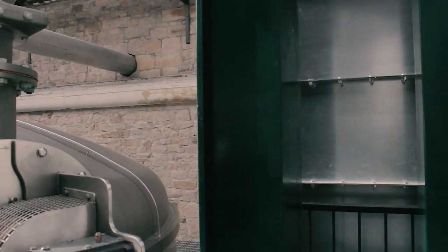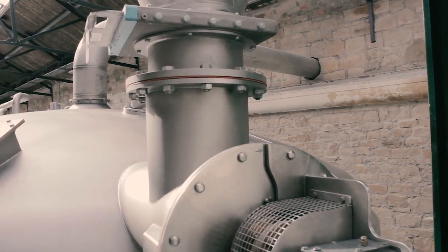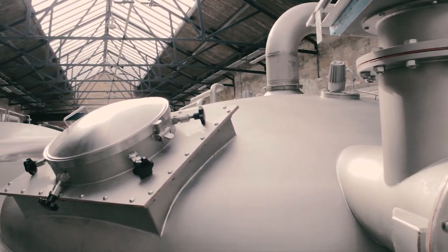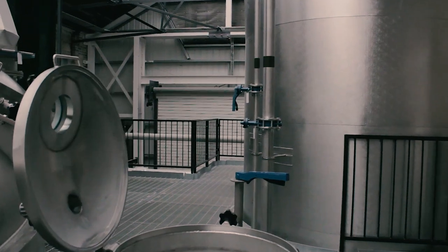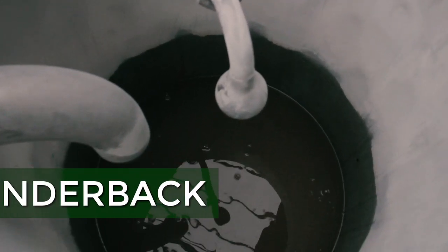This is the beating heart of any distillery or brewery. It's where we determine our yield and therefore our productivity. It's a semi-lotter mash tun built for us by Forsyth in Rothes. Here you can see us mashing in, where we add the milled malt with the hot water. What we're trying to do is form a consistent and even bed in the mash tun, so when we put water over it, it percolates easily and freely into the underbath.